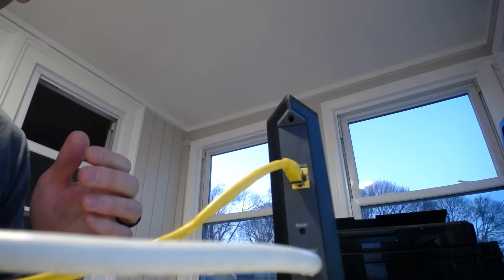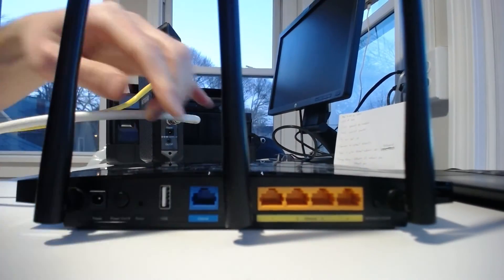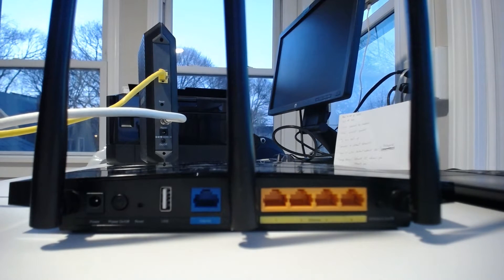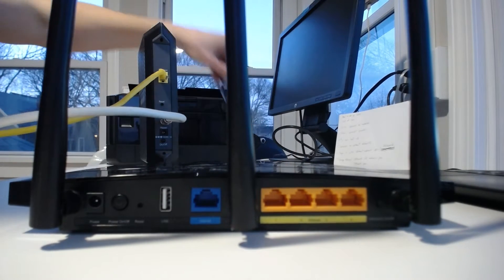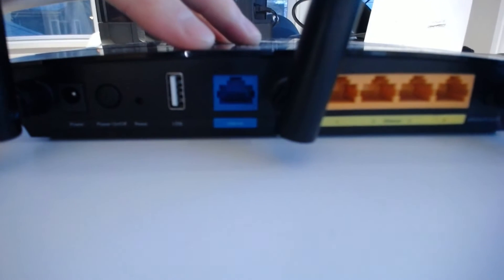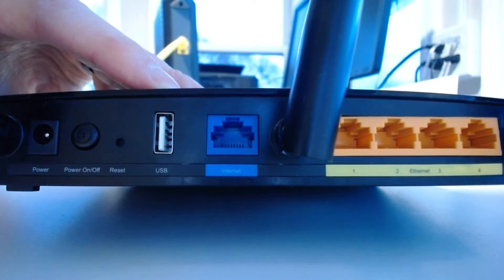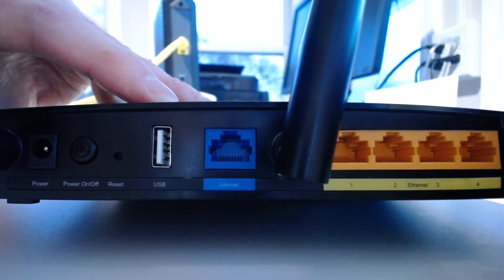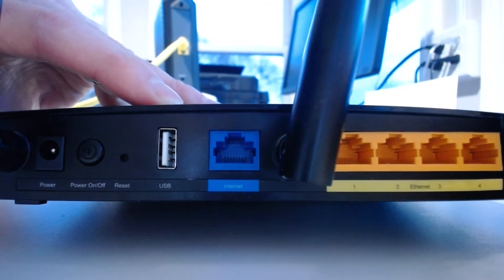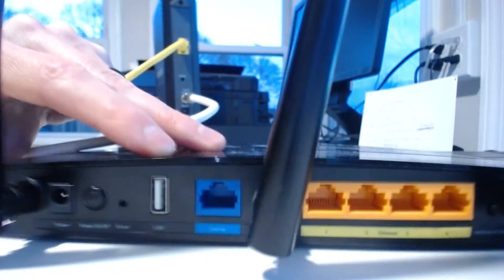Okay so now we're connected to the modem. What's the next step? Let's take a look at the back of your router. Okay, this is an ethernet port — these are ethernet ports. Does one of these ports look different than the others? Right in here, if you can see it, there you can see it — it says internet. This is where we're going to be plugging the other end of our ethernet cable. One end is plugged into your modem; let's plug the other end into your router.